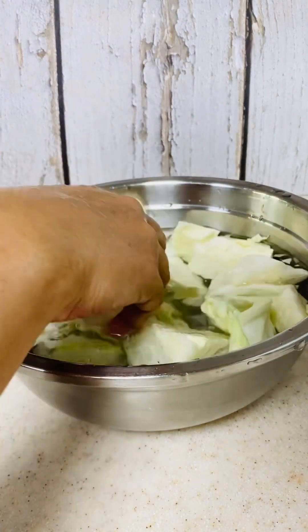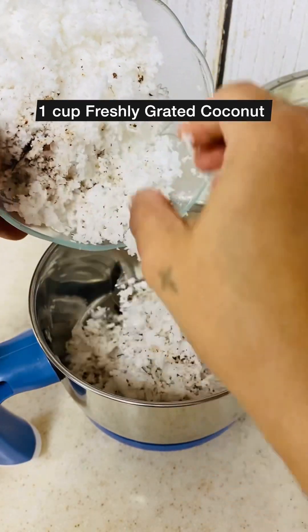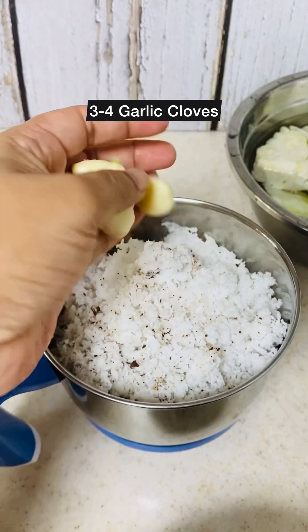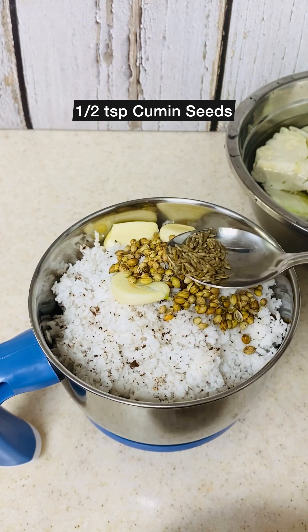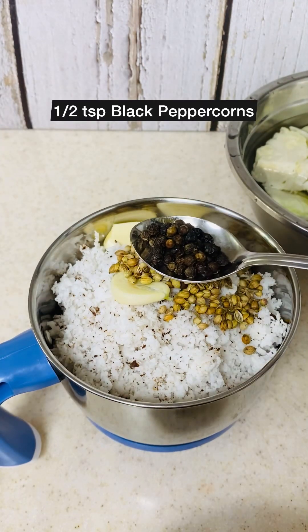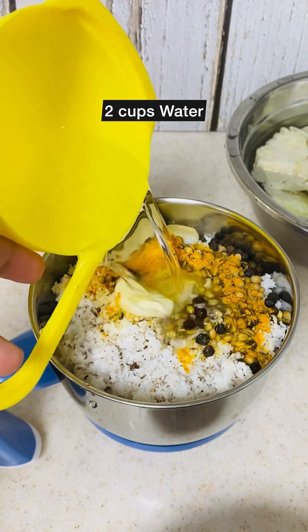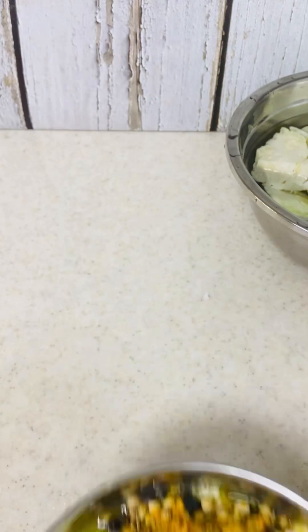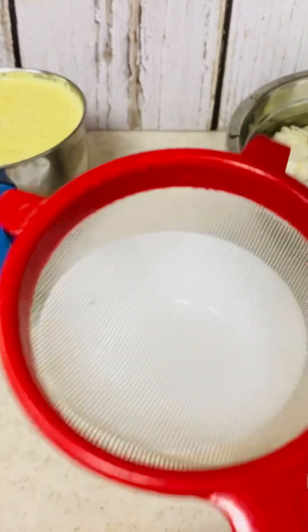Next, in a mixer grinder jar, add around 1 cup of freshly grated coconut, 3 to 4 garlic cloves, 2 teaspoons of coriander seeds, half a teaspoon of cumin seeds, half a teaspoon of peppercorns, and half a teaspoon of turmeric powder, along with 2 cups of water. Grind it to a fine paste.